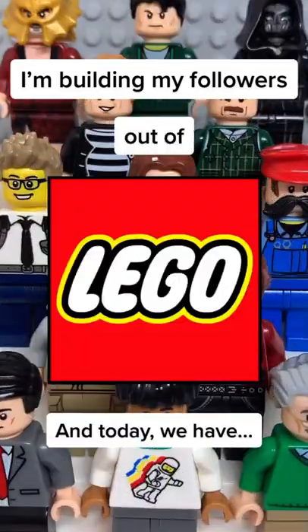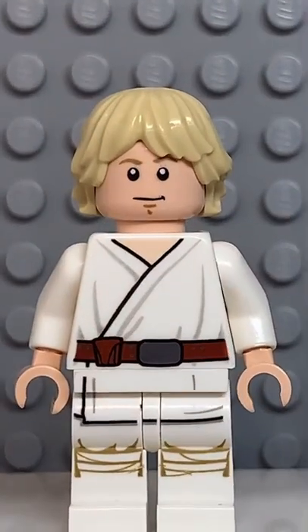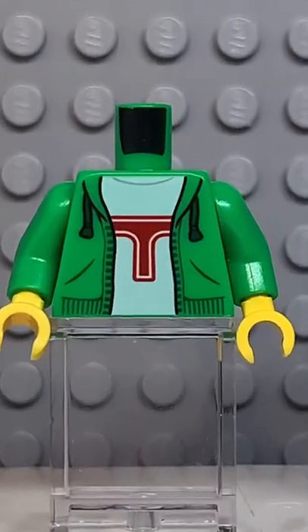I'm building my followers out of LEGO, and today we have Cam Jack. Starting at the top, I'm going to get this hair piece. Then I'm going to get the face from Luke Skywalker, followed by this torso here.